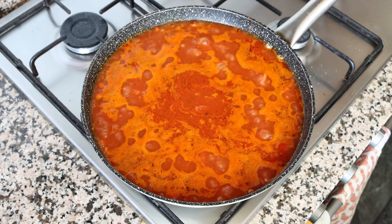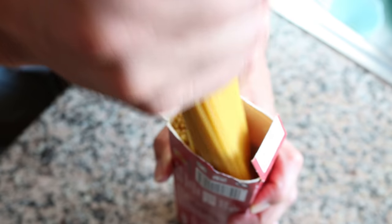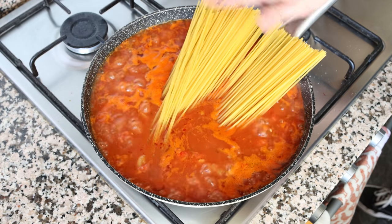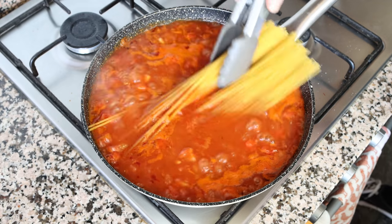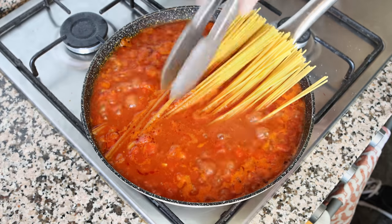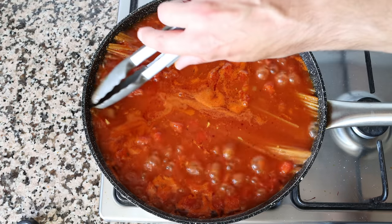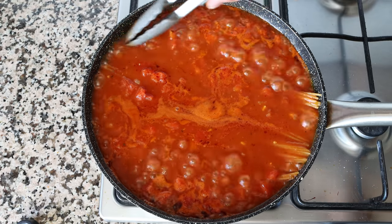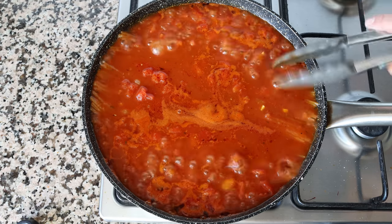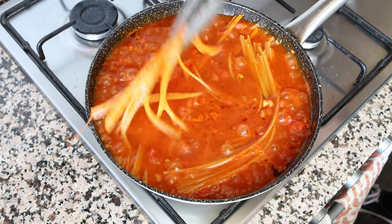Once the broth comes to a boil, add in eight ounces of standard uncooked spaghetti, about 225 grams. The spaghetti won't fit perfectly at first — as it softens, mix it around and it will all fit inside the pan. Don't break the noodles apart — the beauty of spaghetti is those long noodles. The secret is to mix the spaghetti every minute or so, so everything cooks evenly and the noodles don't stick.